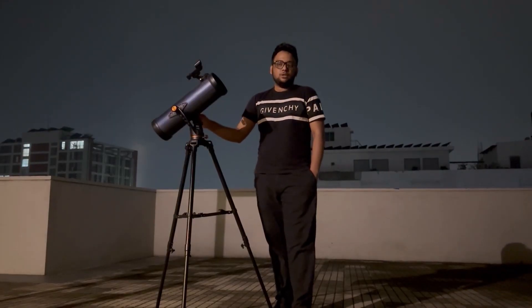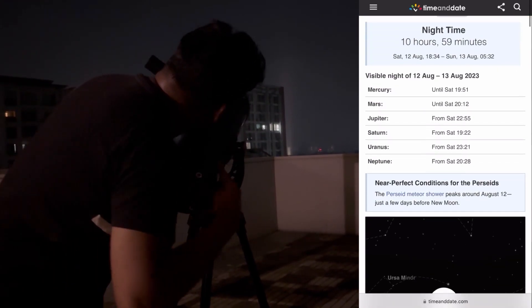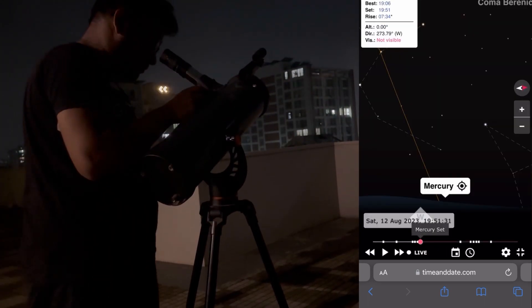So without further ado, let's go and see some planets. I'm now trying to locate the planets. To find them, you can visit the website timeanddate.com and it will tell you exactly where the planets are. Let us focus on our first planet, the gas giant Jupiter.